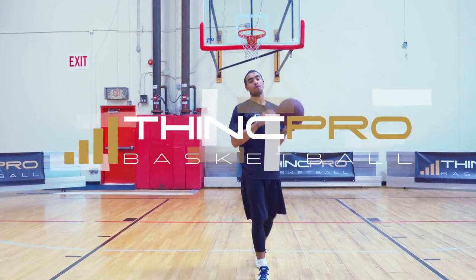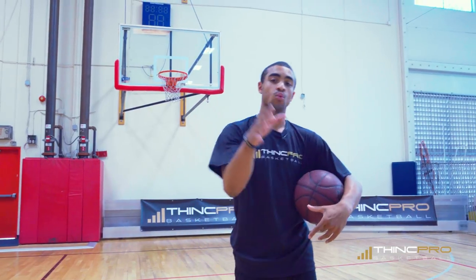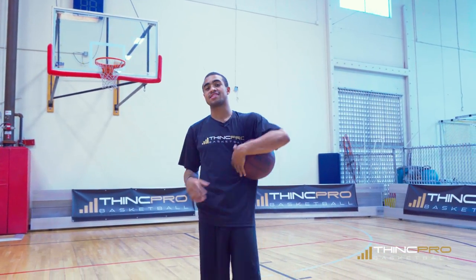What's up hoopers? It's Coach Alex from ThinkPro Basketball, and in today's video we're going to work on how to finish with some speed. Follow me and let's get it started.